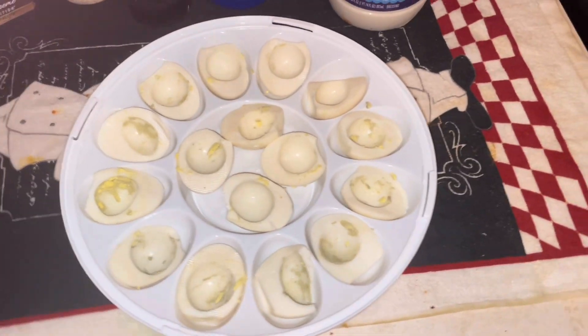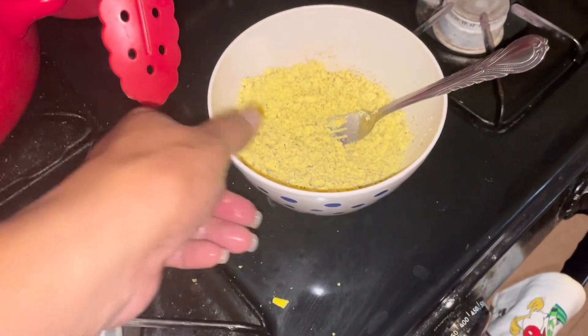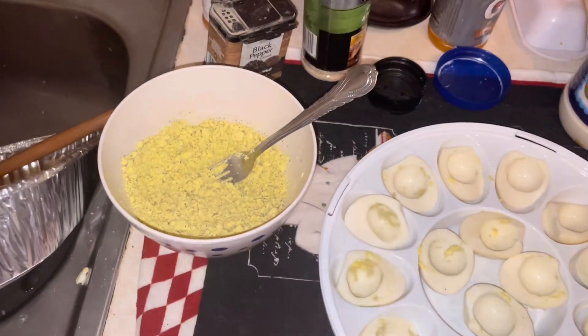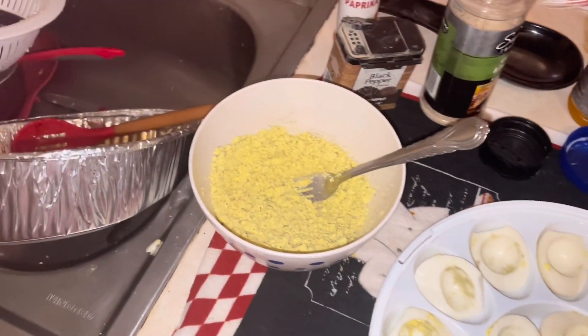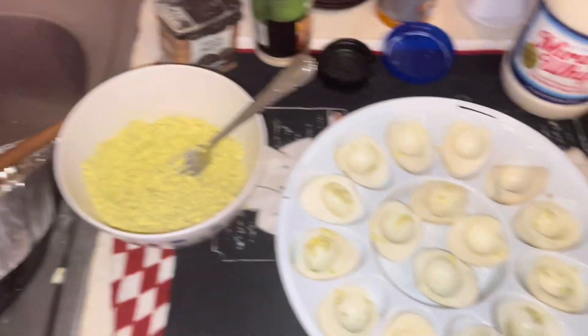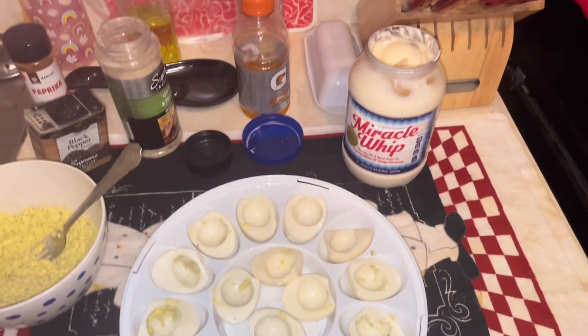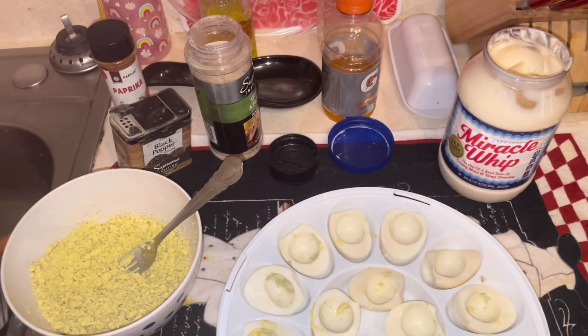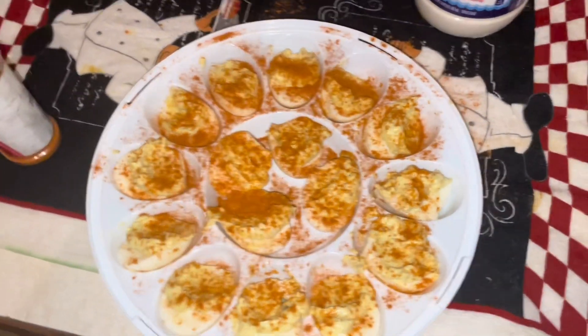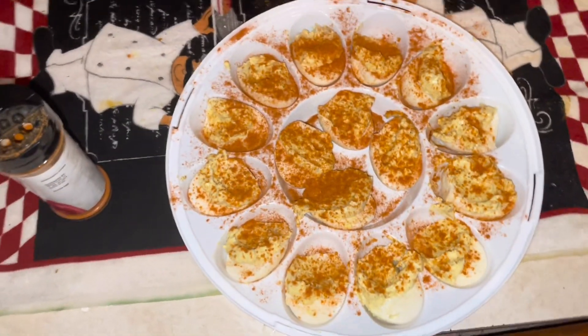Okay, I got the eggs all cleaned out for the deviled eggs. Here's the yolk that was in there — I'm gonna put some Miracle Whip in it and put it back in the eggs. I just put a little bit of garlic and pepper in there, and I'm gonna season the top of them with paprika. I also gotta do my dishes. Please don't forget to like, comment, subscribe, and share. And here are the deviled eggs!